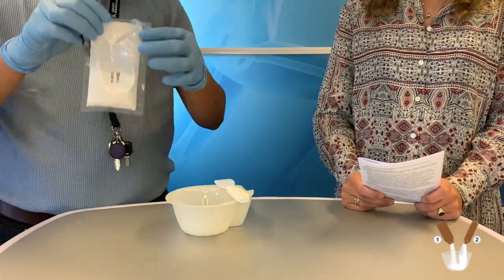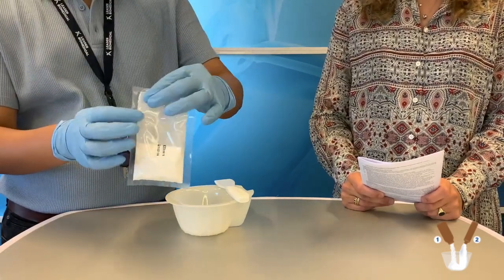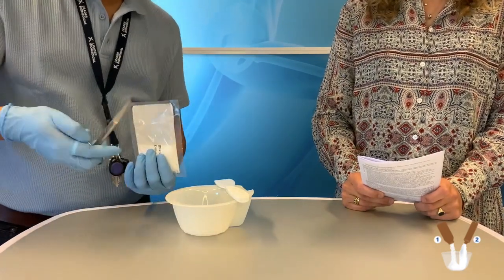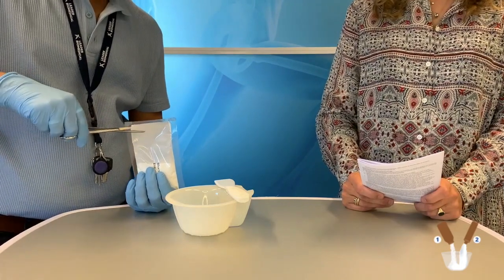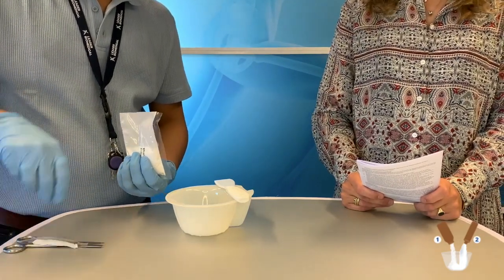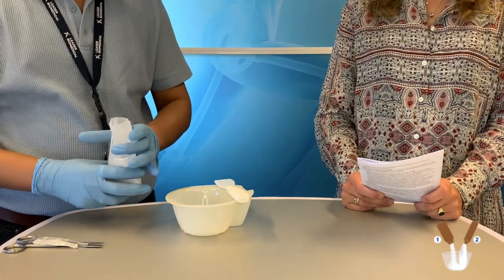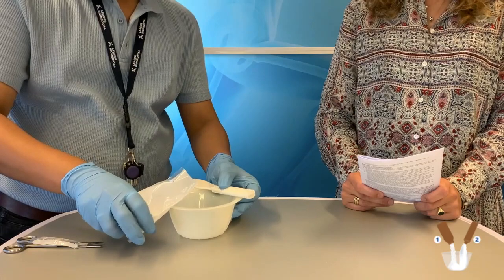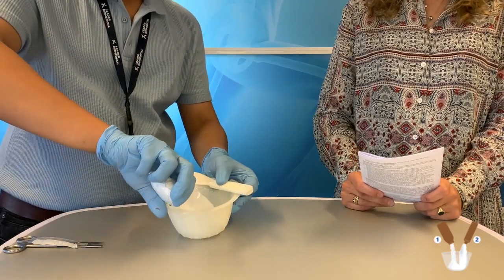Next we open the pouch with a pair of surgical scissors. Gently you pour the powder into the bowl, which contains the liquid.